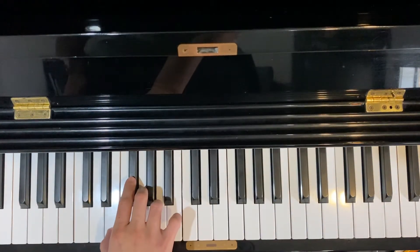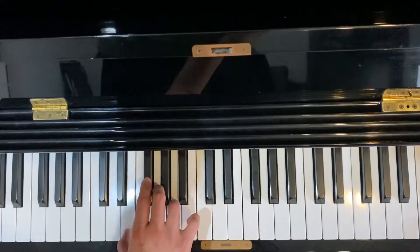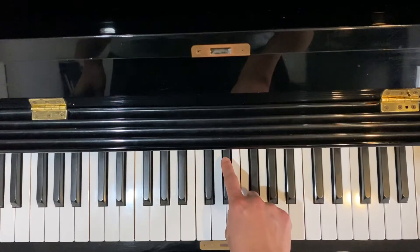Now we're going to do E harmonic minor. E harmonic minor has F sharp and we have D sharp here.